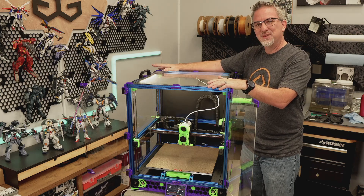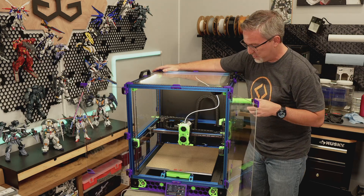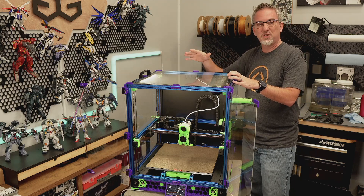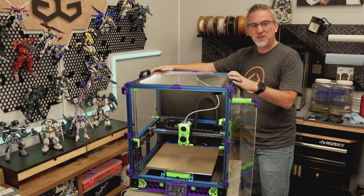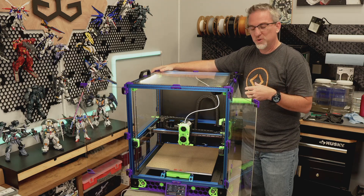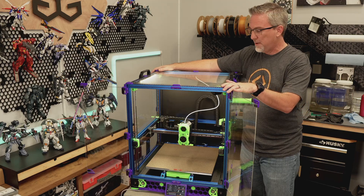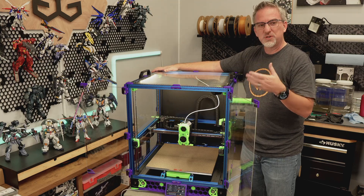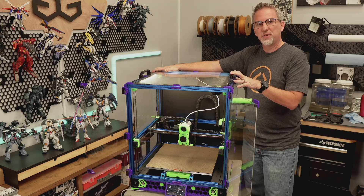I've heard it said in the Voron community that you don't just build a Voron printer — you build your Voron printer, because everybody's printer is a little bit different and customized. There are lots of different options and things you can do to these things, and it's good to make your own version — the one you'd really want to have and use depending on your use case. And while this printer works really well, when I look at it I see the printer that the kit prescribed for me to build, not necessarily my printer.